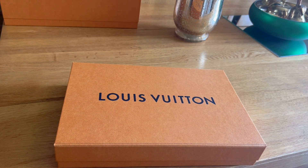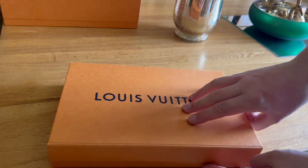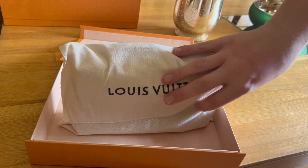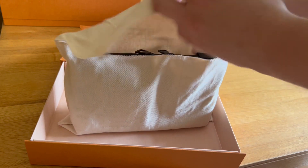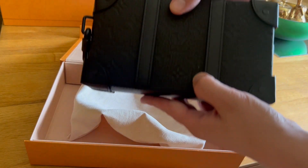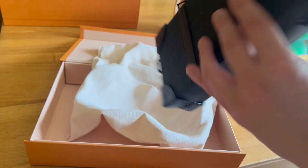So here we have the Louis Vuitton box. Let's give it a re-open. A little dust bag. And we have this black on black piece.